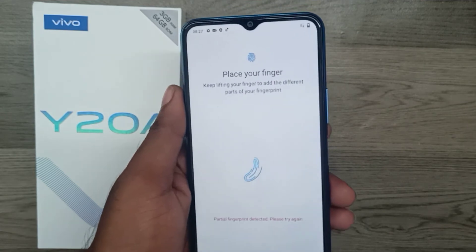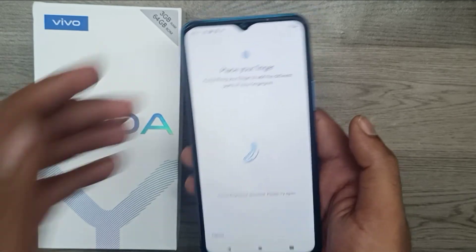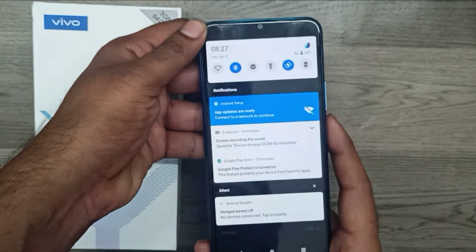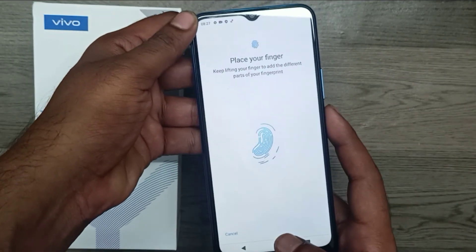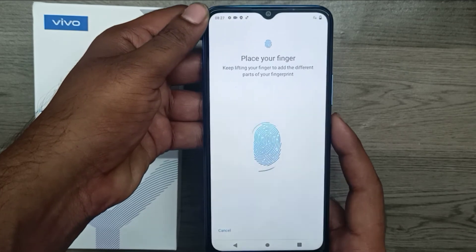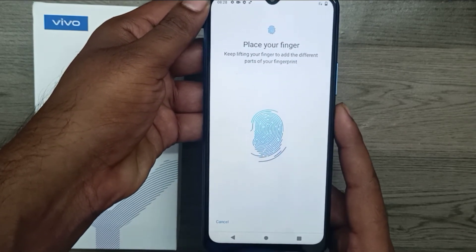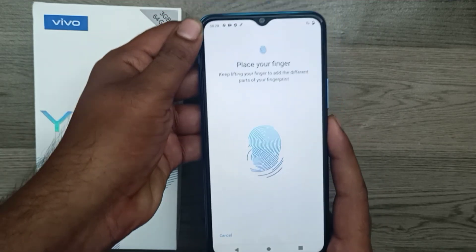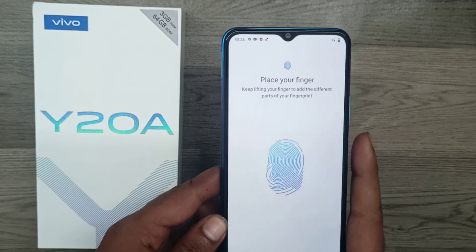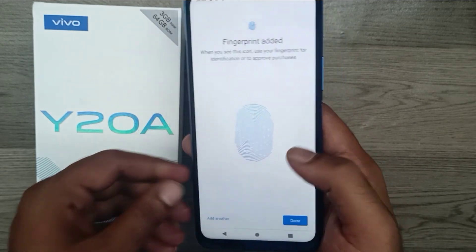Press slowly on your phone's fingerprint sensor, keeping your finger lifted between presses, and use different parts of your finger. The fingerprint has now been added successfully. Your mobile is ready to use the fingerprint sensor for the lock screen. Click Done to finish.